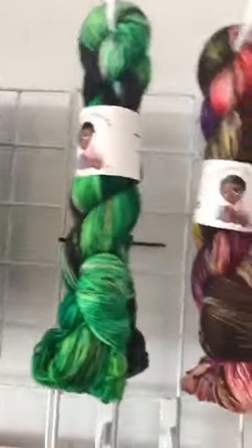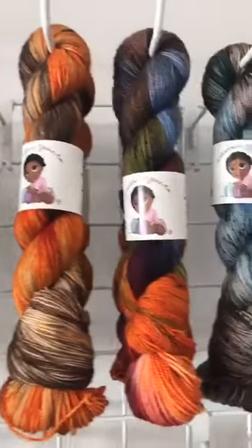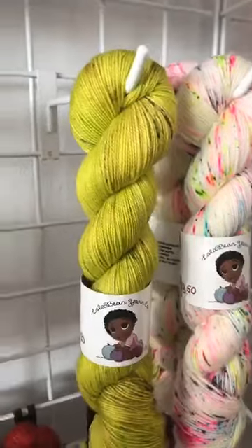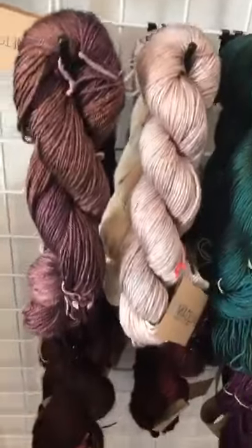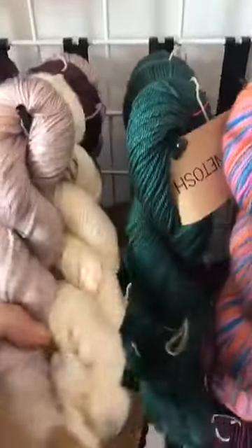On here we have - this is a superwash merino - I have a green and blue, darker blue and green. Hi Shelly! Then I have a little tiny bit of Lola Bean left - we can't wait to get more of that in. First we have to sell a little bit more yarn - it's always the game, sell the yarn, buy the yarn. We have two skeins of Hot Knit left, and a little bit of Madeleine Tosh in house, just doing sock weights.